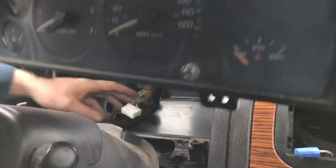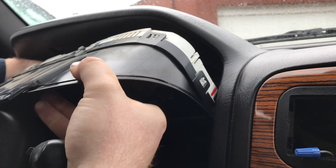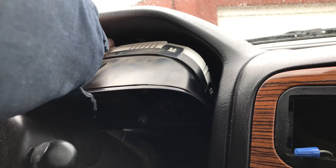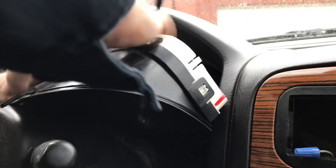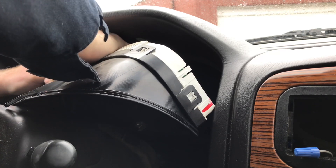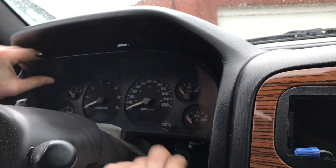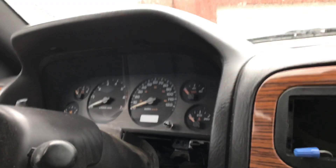And now we just assemble it back. Make sure you're plugged back in — do not forget that. It's kind of a pain, but once you get it, it's easy. It does require two hands, and you push it in until it clicks. Make sure you put the bottom in first. Make sure you get the pegs lined up down here at the bottom — there's little pegs that go in a hole. Slide in. And then put your screws back in.